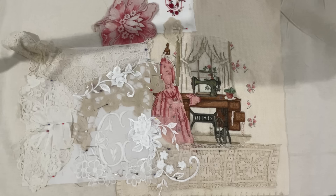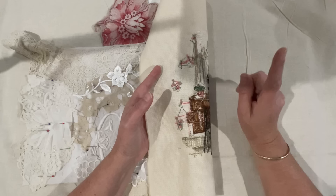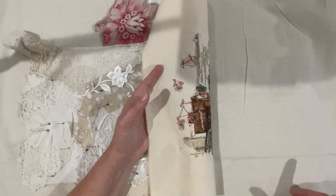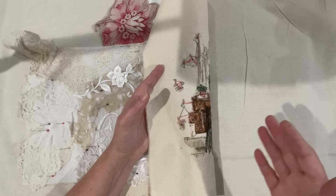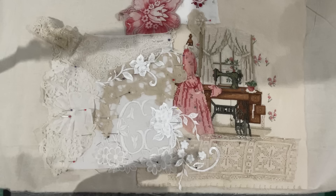Good morning everyone, welcome to my channel. Today I want to revisit my Roxy Creations piece on the mannequin. I've torn out a piece of calico that's quite large - the top edge fits snugly around her waist but the skirt becomes quite full. With slow stitch I can add more fabric to get me where I need to get.